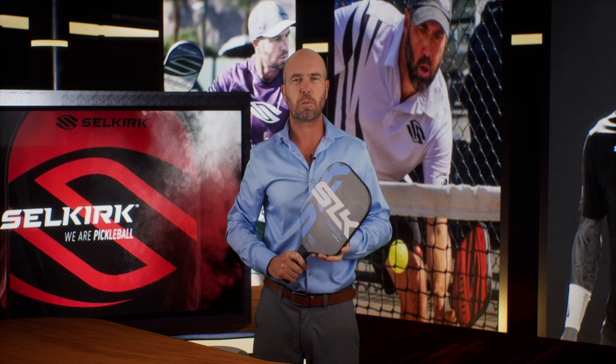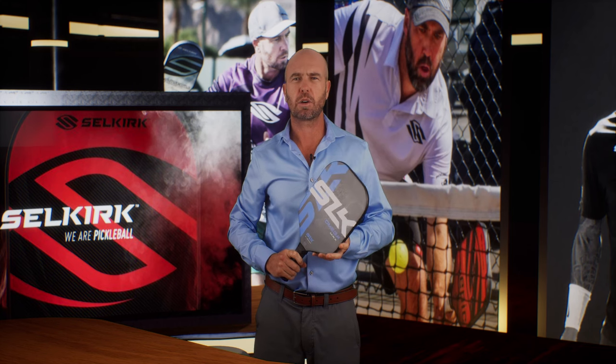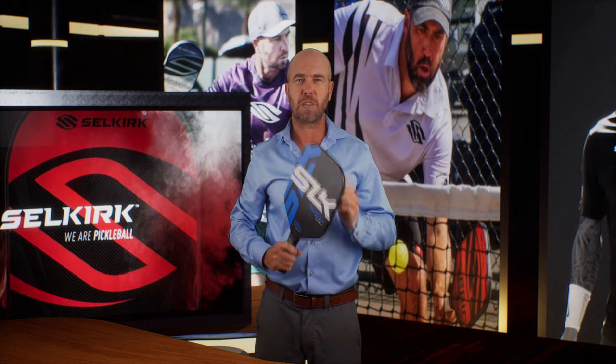Let's begin with the SLK line. This is our budget-friendly option that gives the everyday player some serious power and spin to work with. If you're new to the game or just don't have all the time in the world to really let the addiction take hold, then these paddles are a fantastic entry point.